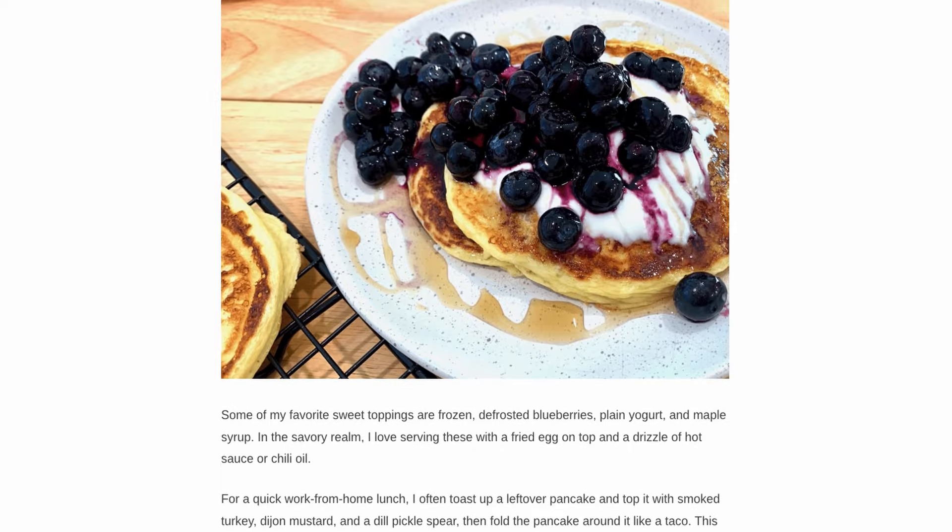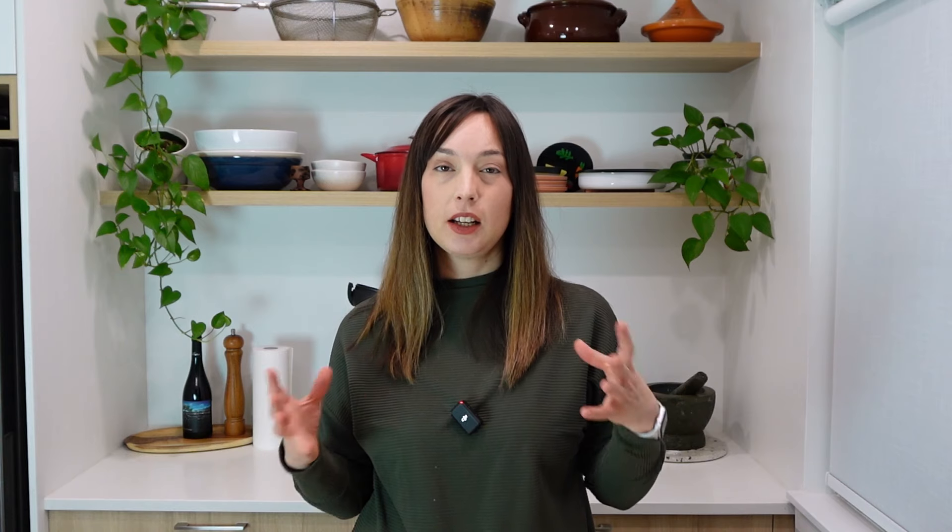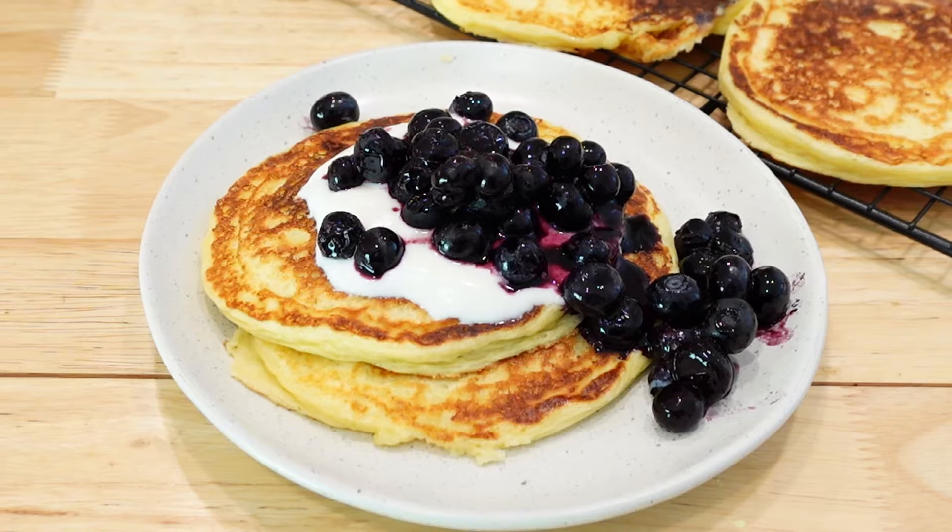In the blog post I talk about a few different variations because these cottage cheese pancakes can really go in a number of directions. The way I make them most often is just plain and unsweetened — I don't add any sugar — because that way I can have them in a savory application or a sweet application. And if we're going sweet we're probably putting a good amount of maple syrup on them, so they really don't need any sugar in the mix itself.